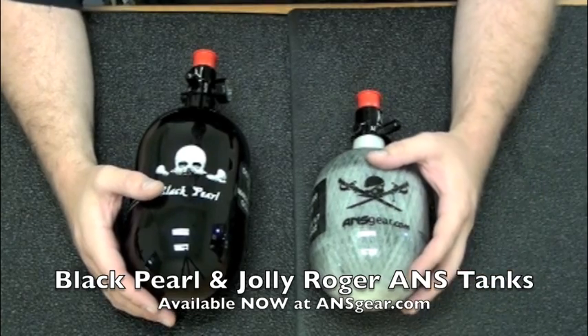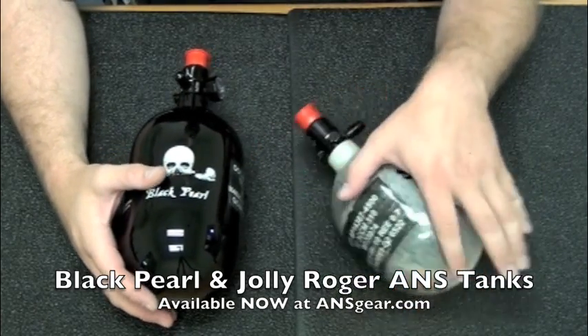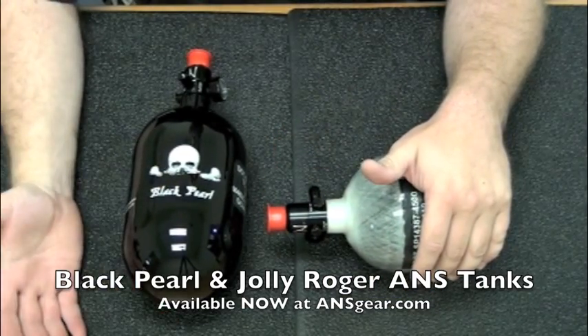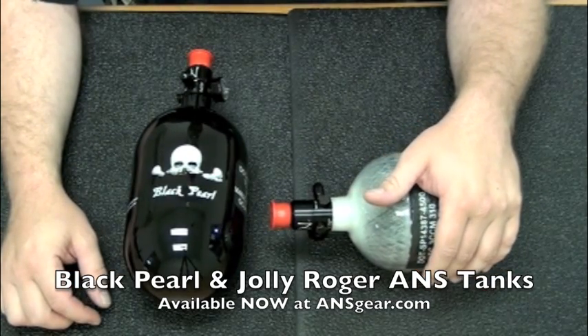Since they are made by Ninja, you get the Ninja quality tank, 5-year hydro, completely adjustable regulators. So if you want to run low pressure on them, you can. Open them up, adjust them to high pressure by either adding or removing shims on the inside — you can do that as well.